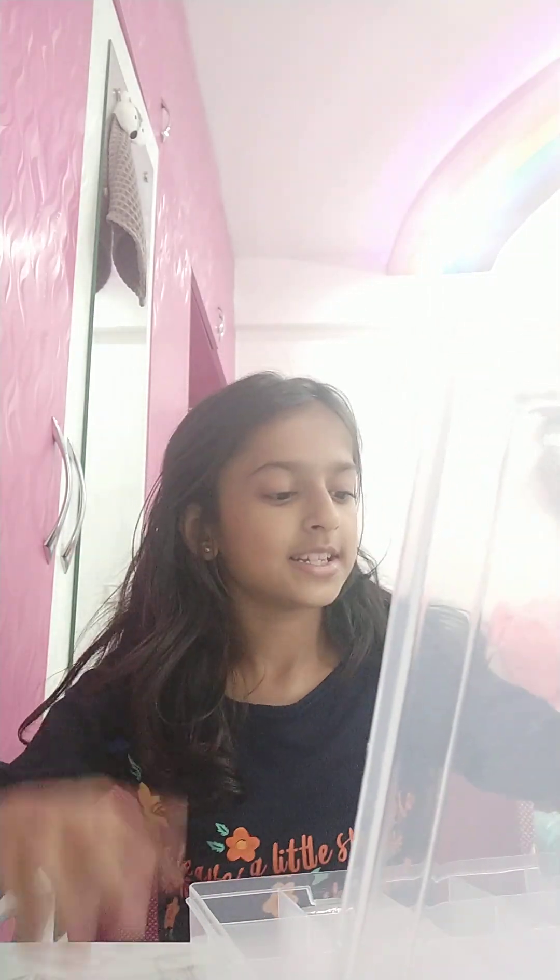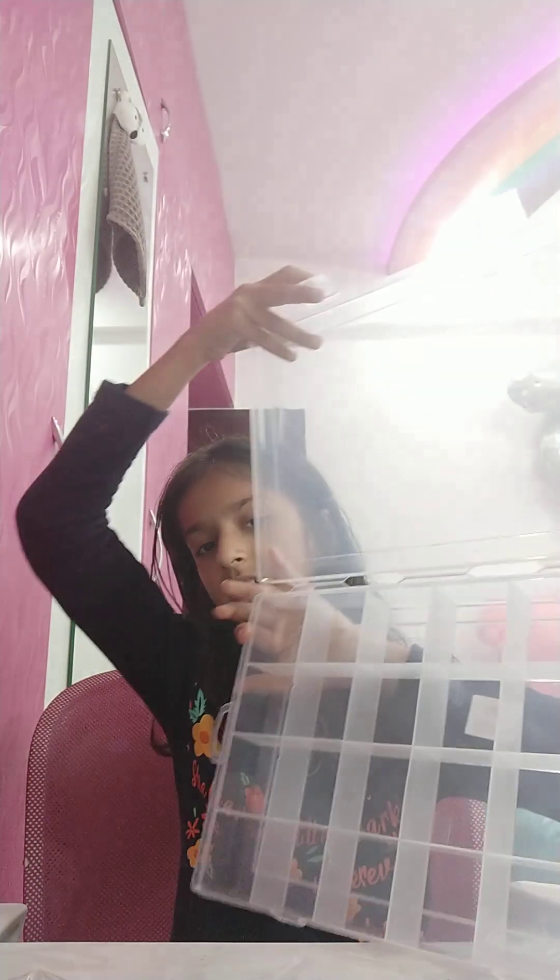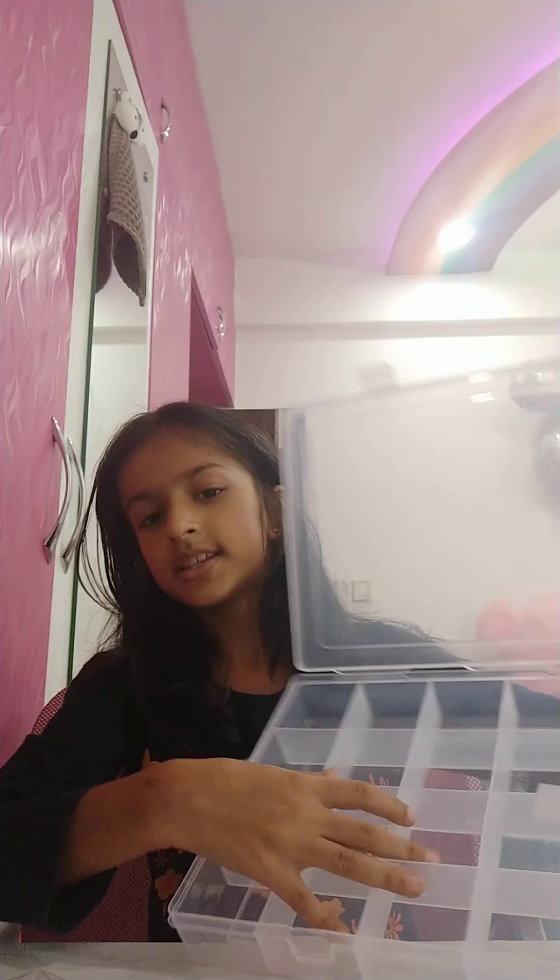Hi guys, my name is Ayesha and welcome to Upar ki Ayesha B. Today I got this box for jewelry things, so I'm going to put things like all my beads inside it and organize it. This box has 25 compartments, so let's start organizing.